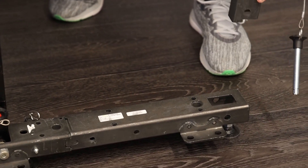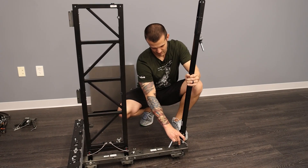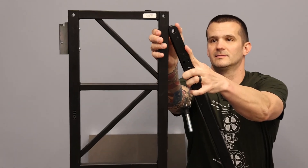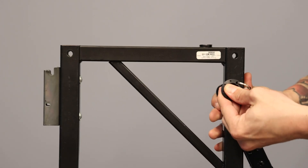Next, you're going to take this vertical support arm that attaches to the backside of the extension. Secure it with the pin, and this goes up to the ladder. The vertical support arm lines up with the hole in the ladder, and then secure with the pin.